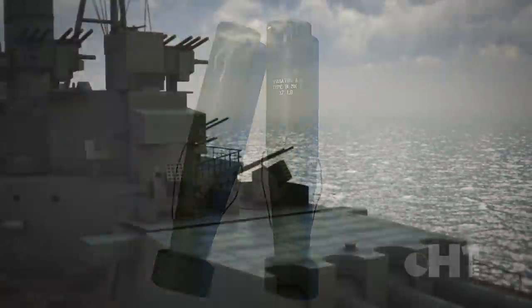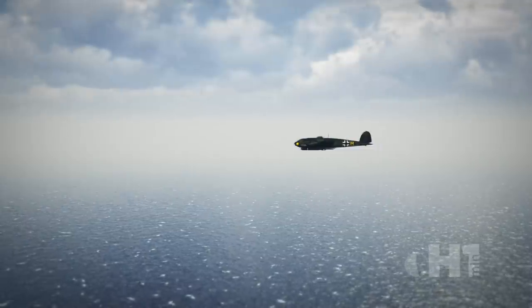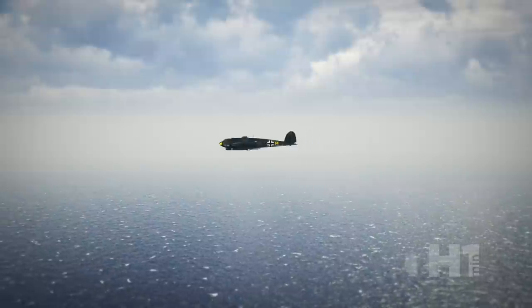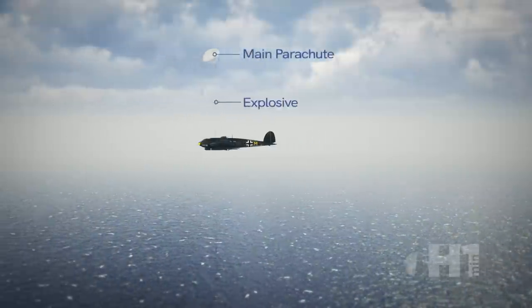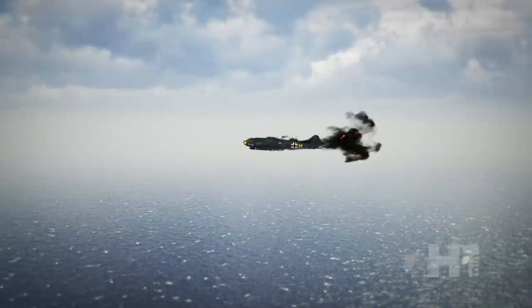Once the rocket reached altitude, the main canister exploded from the rocket body, deploying a parachute along with about 400 feet of wire. The concept was to put up a barrage of cables blocking an inbound attack. If the plane snagged the cable, the drogue parachute would deploy, pulling the explosive charge toward it and detonate on contact.